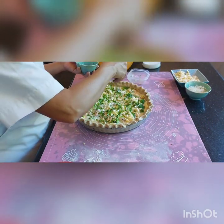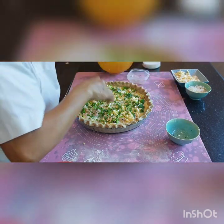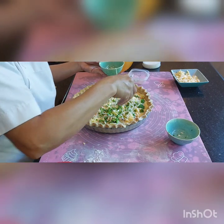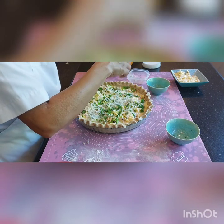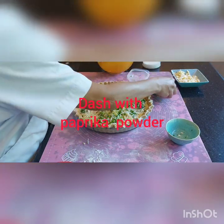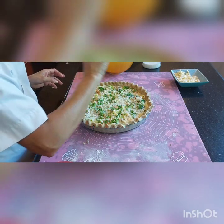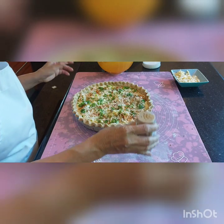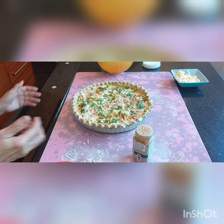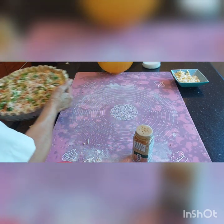We have something to put in. We can do an egg as well. We are going to dust this.